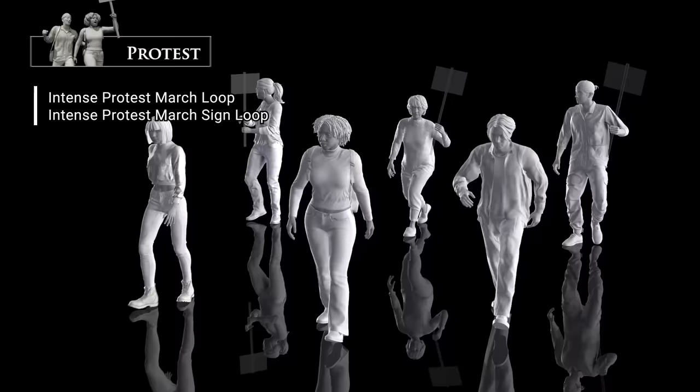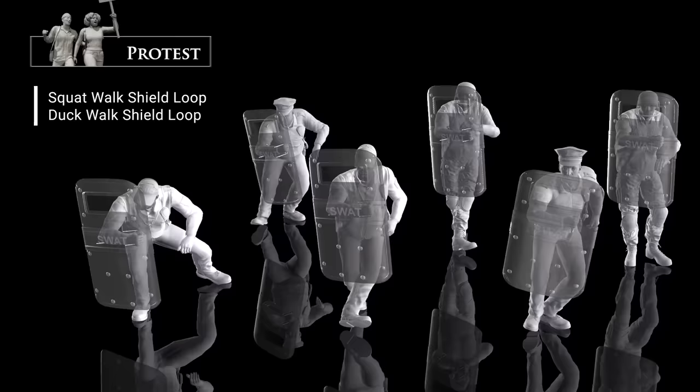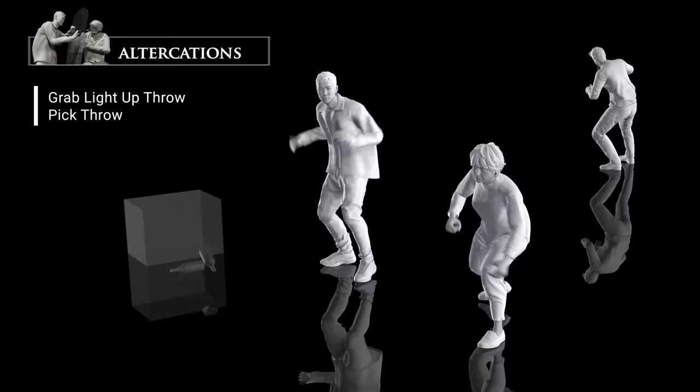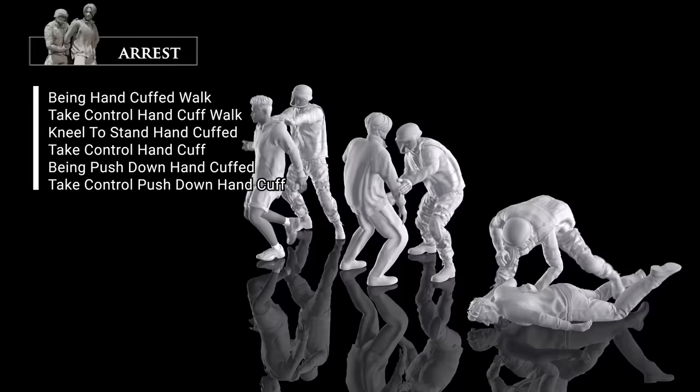The themes of this pack can be very serious. Who's on the right side of any issue is completely subjective, and ultimately up to you as the filmmaker. We've just tried to provide you with some compelling storytelling options.